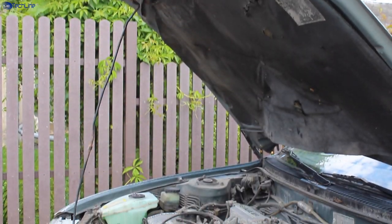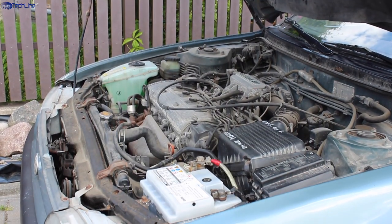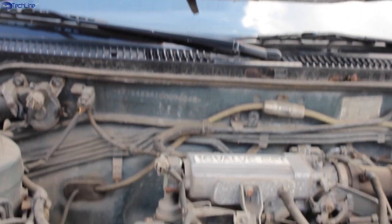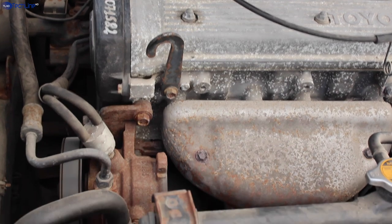It is actually quite impressive that this tiny power bank can jump start a completely dead car's battery in a matter of seconds. I've tested it a few more times on this car and on a 2008 Honda Civic, and it works as advertised.